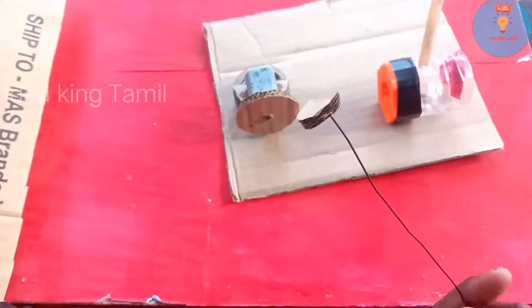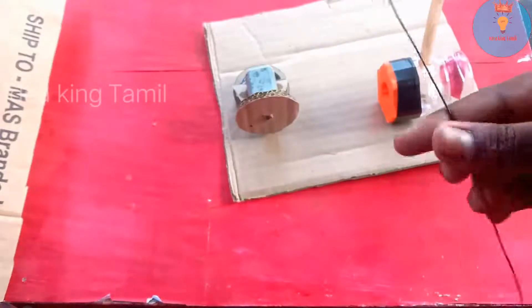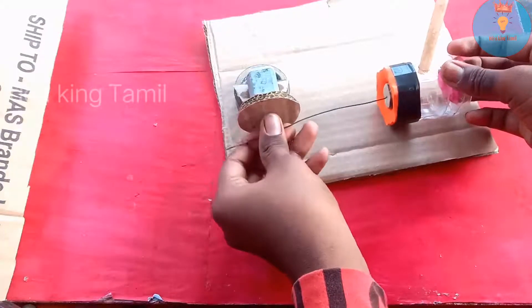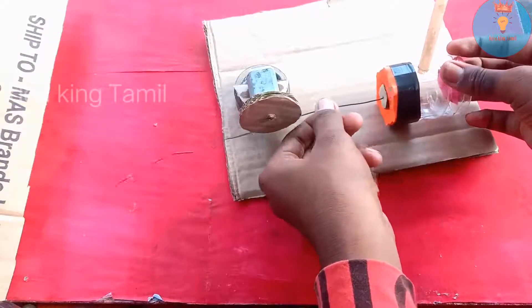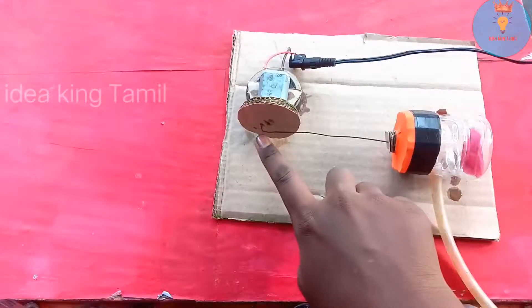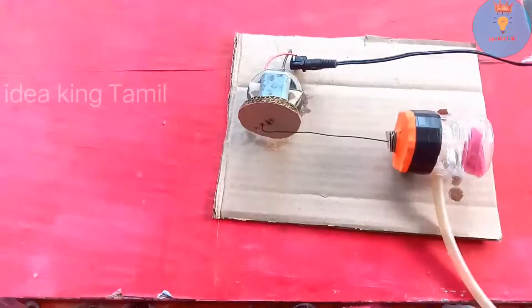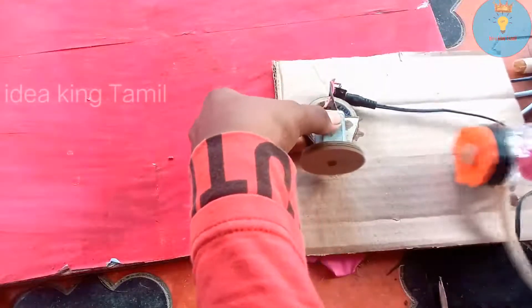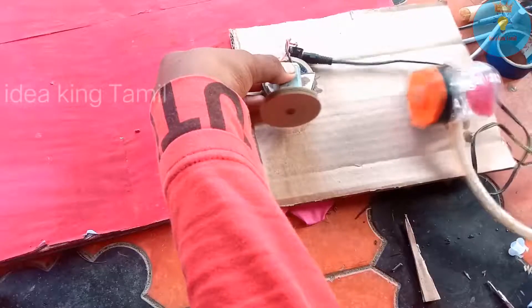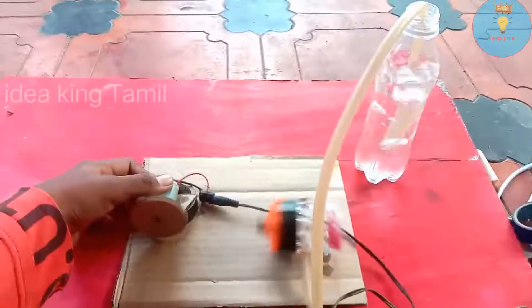Put a tape in the balloon. Now put a cardboard piece in the balloon and put it in the balloon.